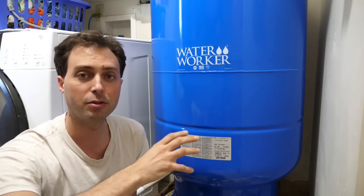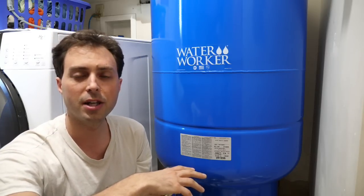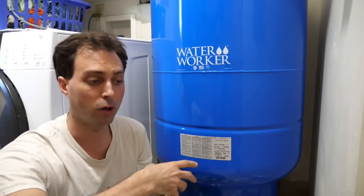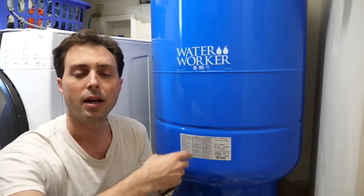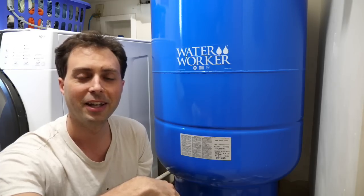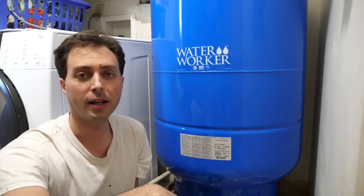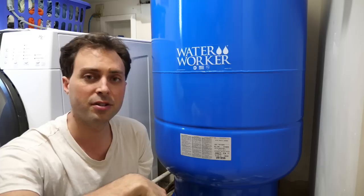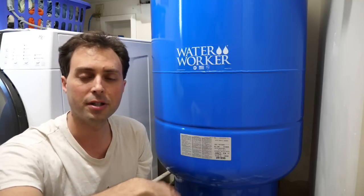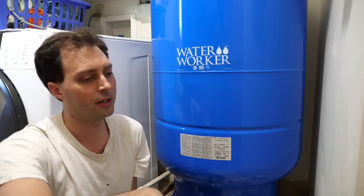If your pressure tank is wearing out — and they do wear out periodically — I'd definitely recommend stepping up to as large a tank as you can. You'll know it's wearing out when your pump has to turn on very frequently. Ours got so bad we'd flush the toilet a couple of times and the pump would turn on again. Now with the new large tank, the pump only turns on maybe a couple of times a day.